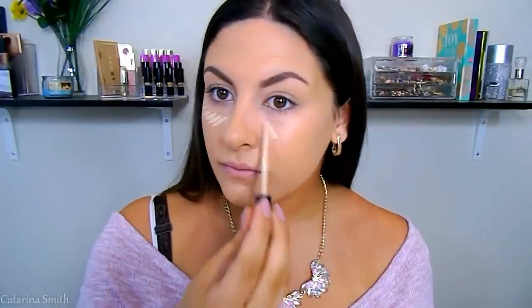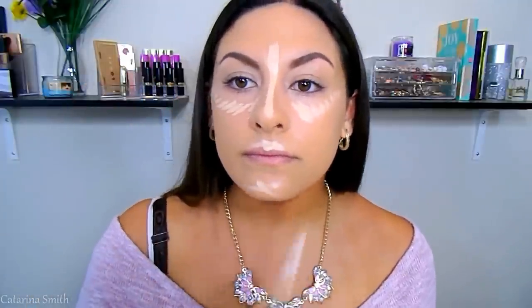I'm going to go in with concealer. The first one is the LA Girl Pro HD Concealer in the shade Nude — it has a salmon peachy undertone, so it's really good for canceling out those blue under-eye dark circles. I'm blending that in with my Beauty Blender. Then I'm taking the Maybelline Fit Me in Light Medium to highlight — on the bridge of my nose all the way up to my forehead, Cupid's bow, chin, and under my eyes. Blending with the Beauty Blender.